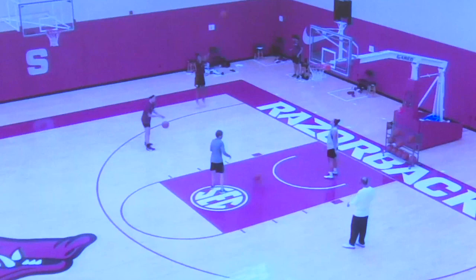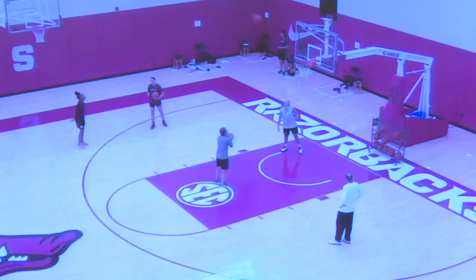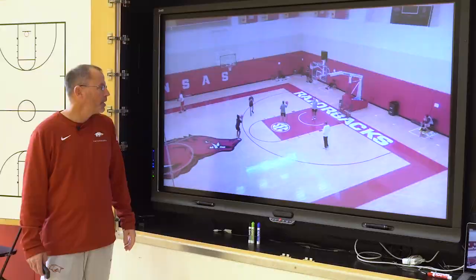Usually have a couple balls, a passer, a couple rebounders. Got Mikayla Daniels here today. Boom, she makes two — we're going to move to the wing. We like to use as many basketballs and as many rebounders as possible to allow us to get the most amount of shots up in two minutes.